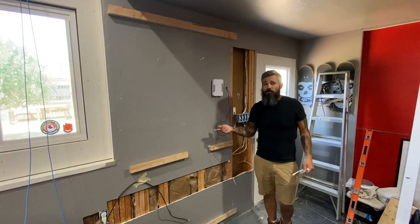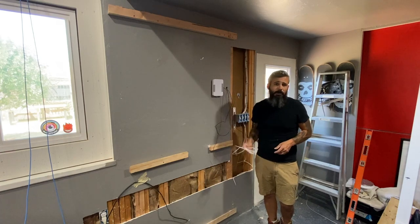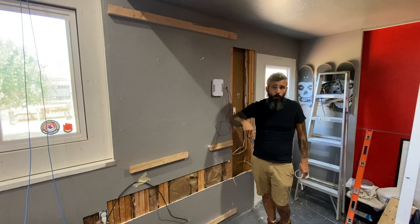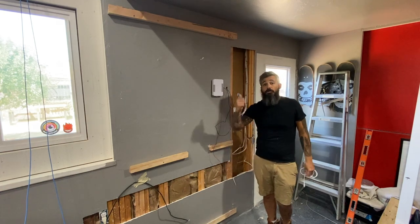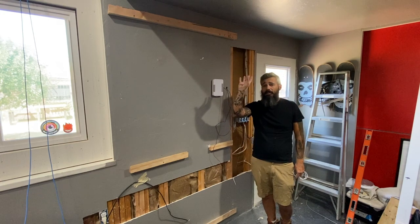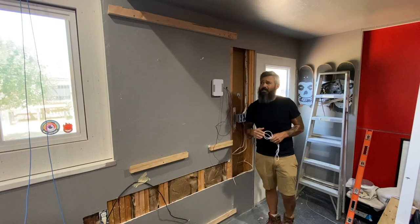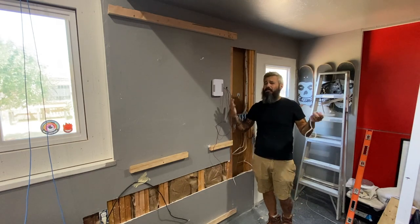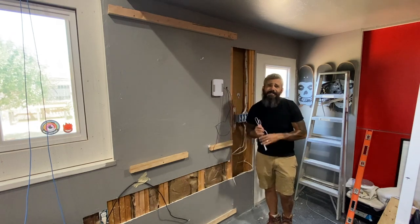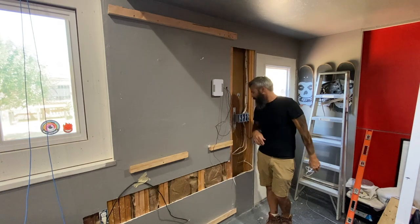Since we were using the master bedroom closet as our networking closet, it didn't leave any room for shoes or clothes. So I switched up the building-to-building bridge to come in here with all my routers and everything, and then just run a nice clean access point over there. There's just one little disc up on the ceiling and that's it. I'm having a lot of fun legitimately doing this, and in the end this tiny house is going to be super badass. I'll be able to rent this place out and just tell people it's got the sickest network in there.